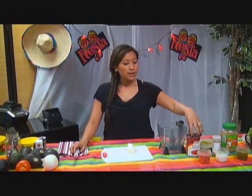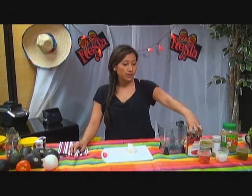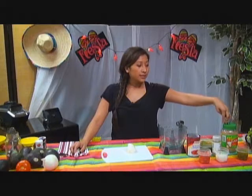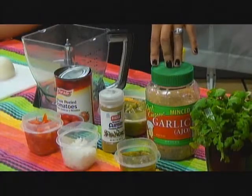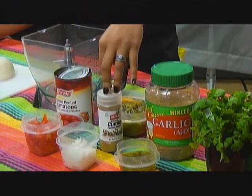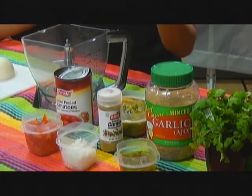I want to get started with the hot sauce. First, you're going to need a small onion, then a can of whole peeled tomatoes, jalapeños — I like to use the canned jalapeños — and garlic and cilantro. And then my secret ingredient is cumin seed. I like it because it has a lot of flavor.